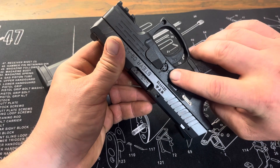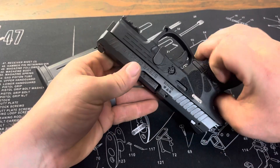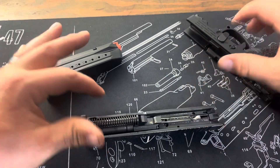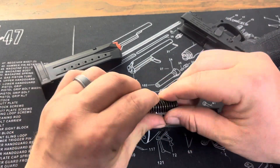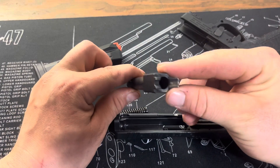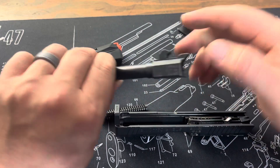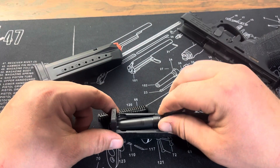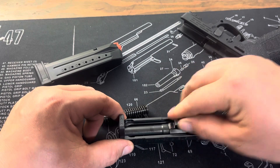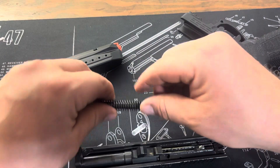Then it's pretty simple. You have this little button here — go ahead and push that in. That'll release the slide, so that way you can get to all your internals, your spring, get your barrel out, be able to do any kind of cleaning you need to do. Obviously, that's a little bit on the dirty side. And you can get to all your internals in terms of lubrication and stuff like that.